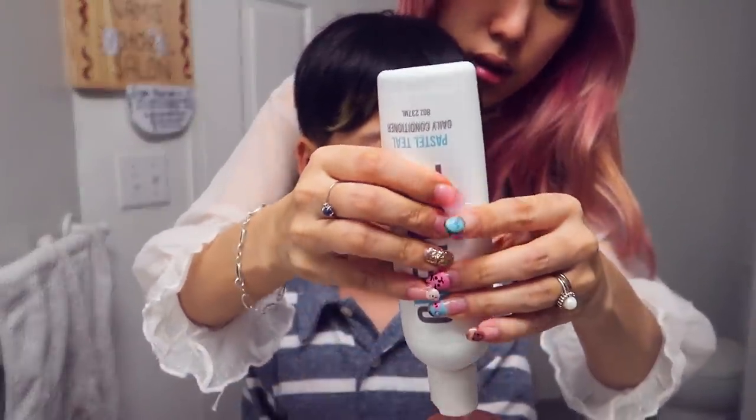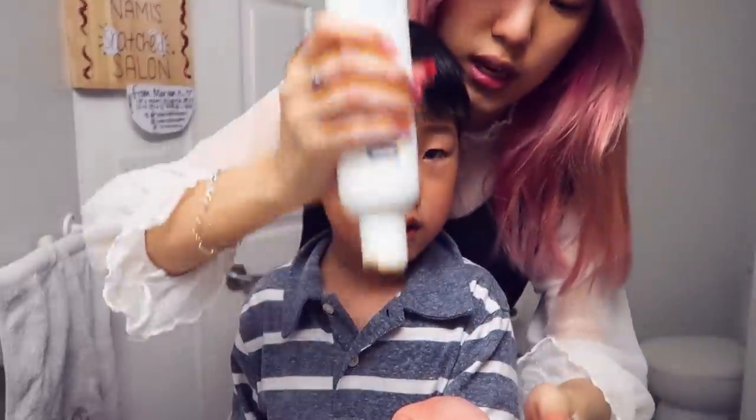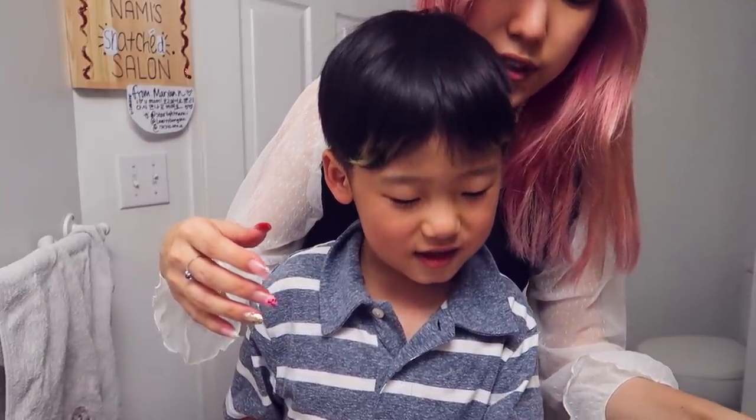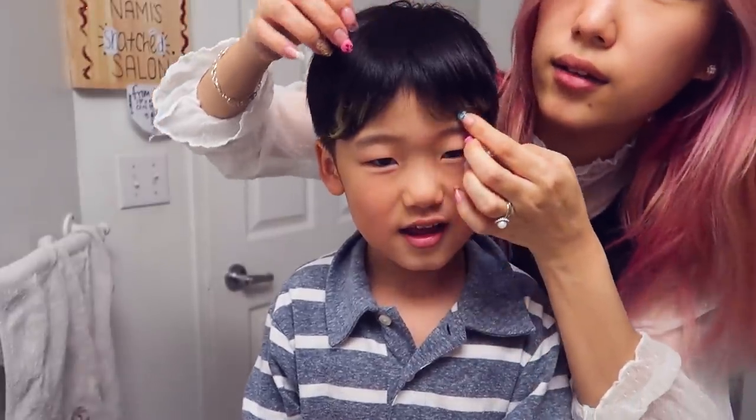Does this have chemicals? Nope. It doesn't have any harsh chemicals that will change your skin or your hair. It only has conditioner with some color in it, and the colors are made out of things like vegetables. So you can take it with your finger and put it on this side, okay?